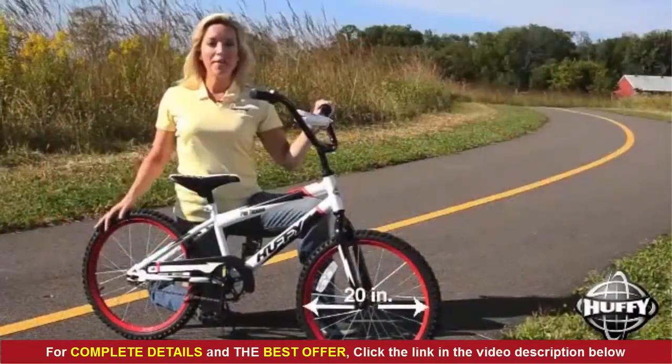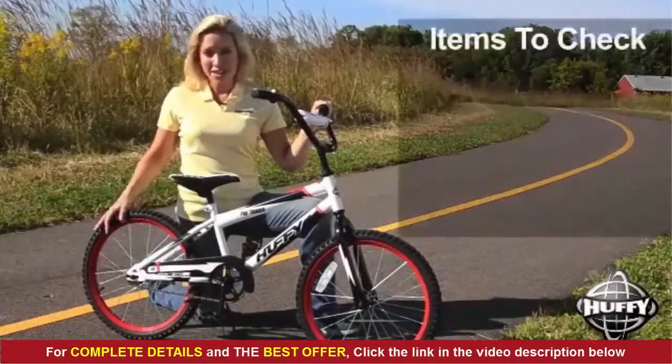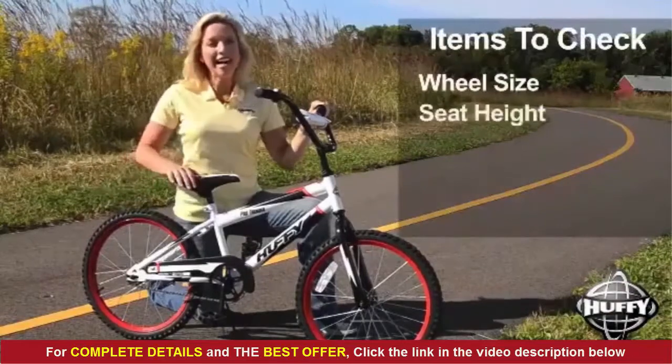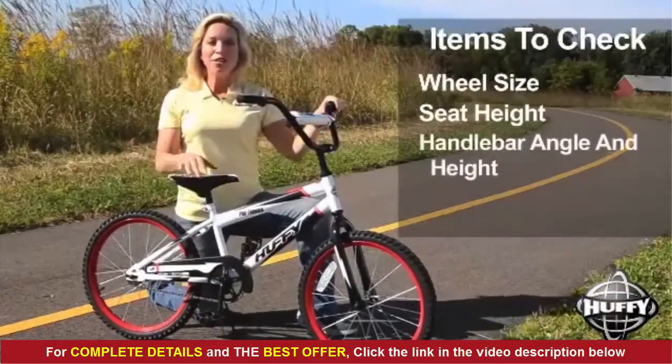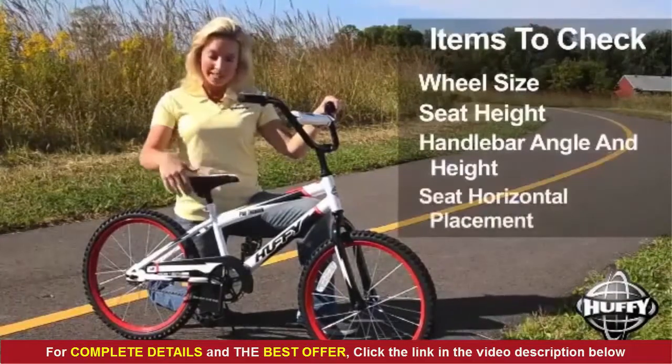There are three things to check on bikes smaller than 20 inches: wheel size, seat height, and handlebar angle and height. On larger bikes, you can also check the seat's horizontal placement.